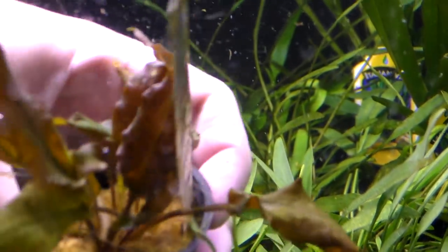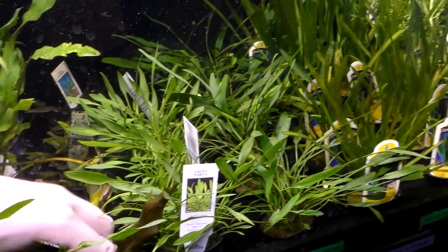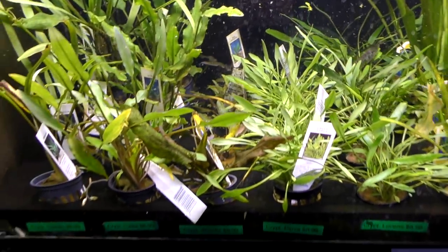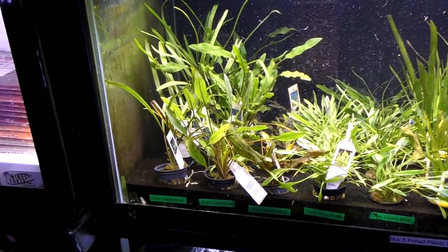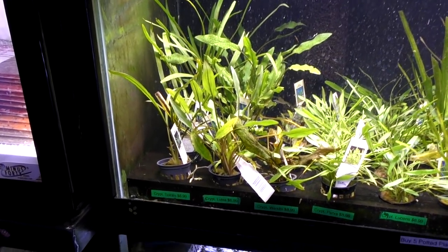Most of the new leaves are already in and good to go. Same with Crypt parva here — this one's got a lot of immersed-growing leaves, it'll shrink back. But that's a really easy one. Root feeder. Expect them to melt a little bit, but low light, easy peasy. Can't love them more — I use them in all my aquascapes.